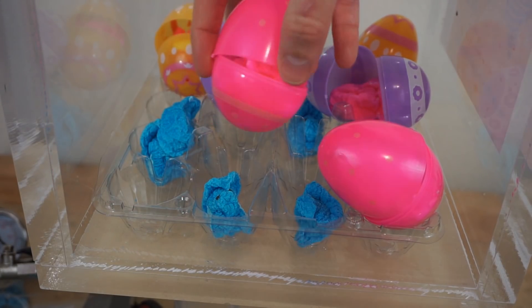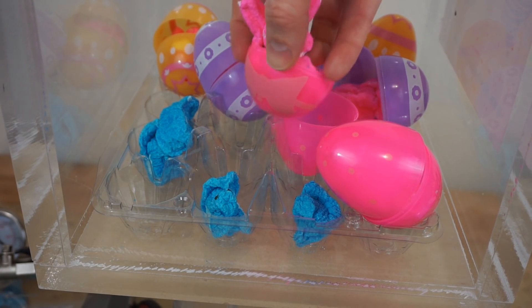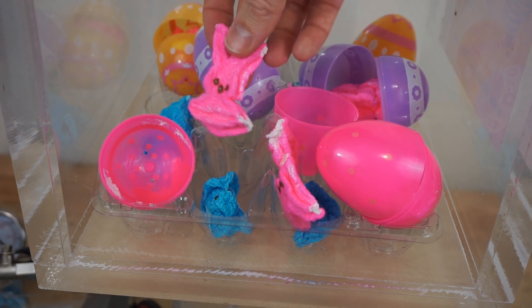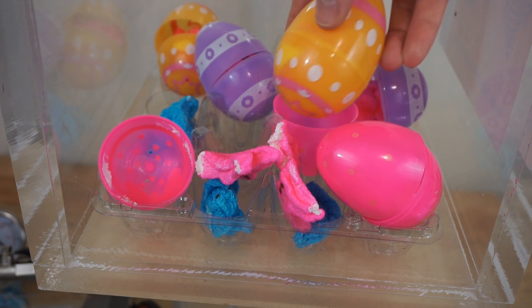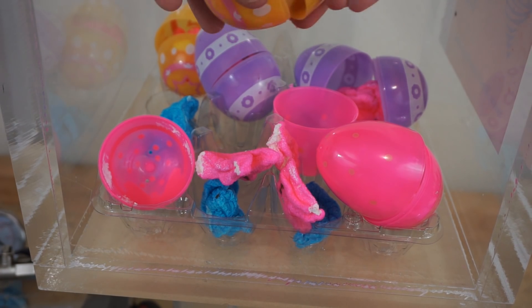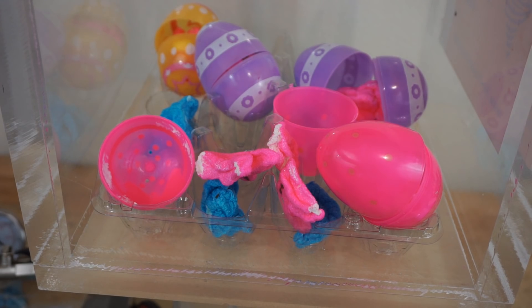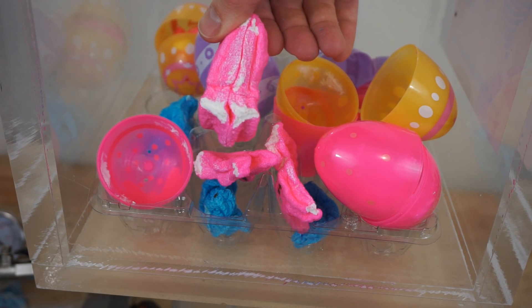Let's check in our eggs. Some crushed bunnies in there. This is our egg that never got popped, and they are crushed and morphed into one in there. This used to be two bunnies. Now it's one.